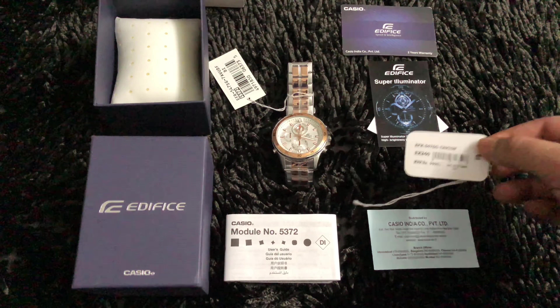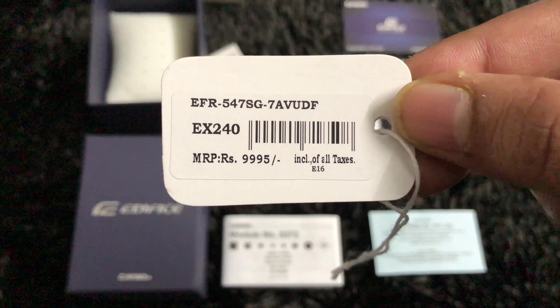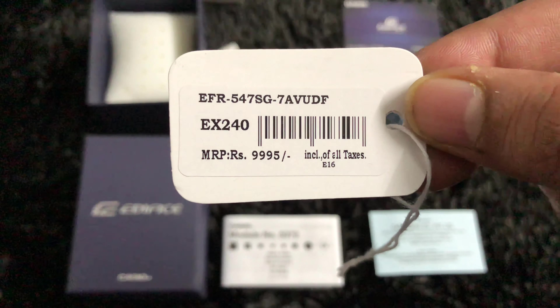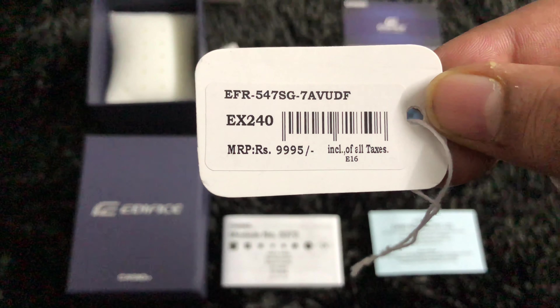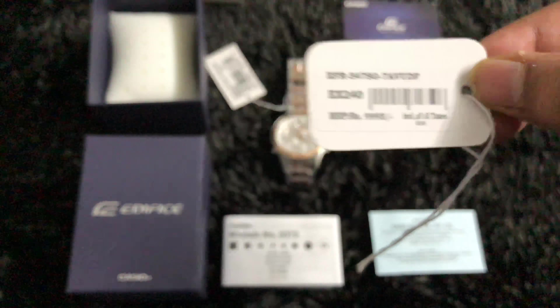The Indian model number for the watch is EX240. The international model number is EFR-547SG-7AVUDF. The price here in India as of January 2018 is 9,995 rupees, which is near to ten thousand rupees.